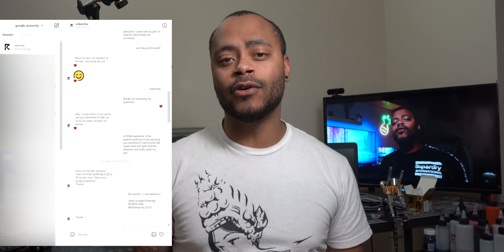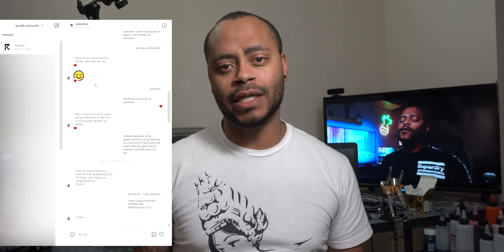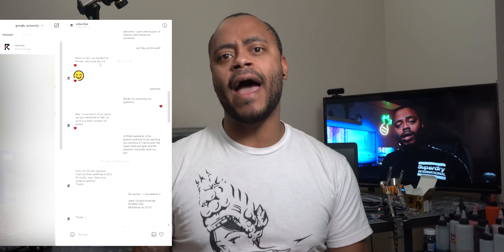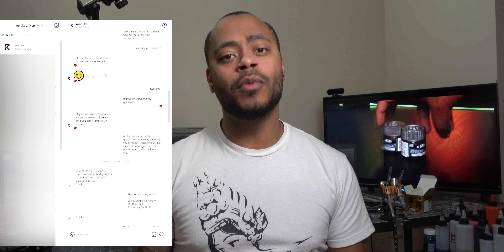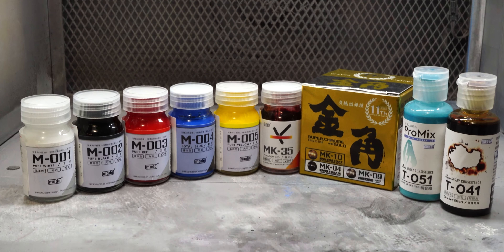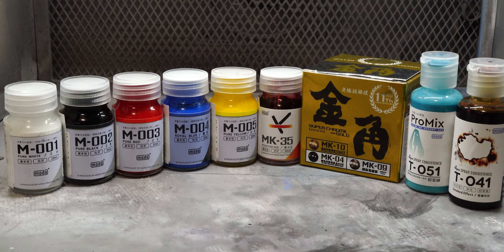I've got to give a huge thanks to Bella for sending all of these extra paints. When she asked if I was interested in checking out the paints, I only asked for the chrome, the gold, and the phantom red — I just didn't want to be greedy.